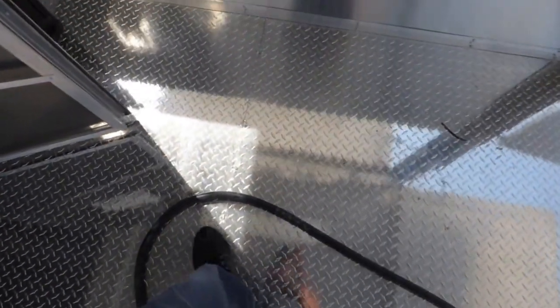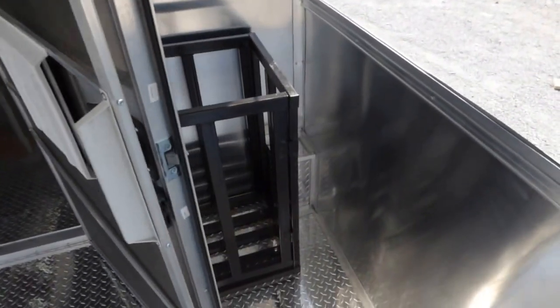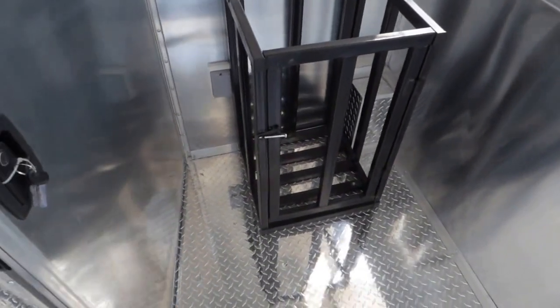We have ATP metal flooring throughout the trailer. A 36 inch RV style door with screen. 100 pound propane cage with the outlet next to it.